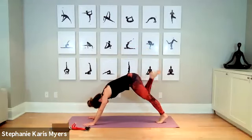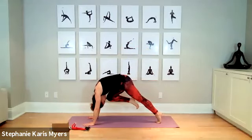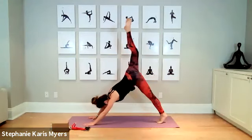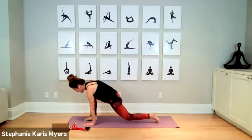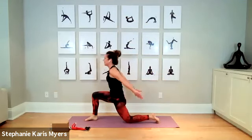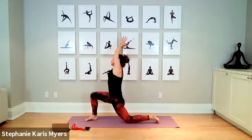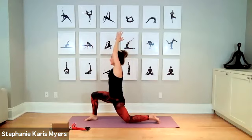Bring your hands to your heart, bow forward, lengthen into a flat back. You can bring your hands to your shins or fingertips to the ground, fold yourself forward, then walk your hands up into downward facing dog. Take your right leg up in the air, bend the knee open.